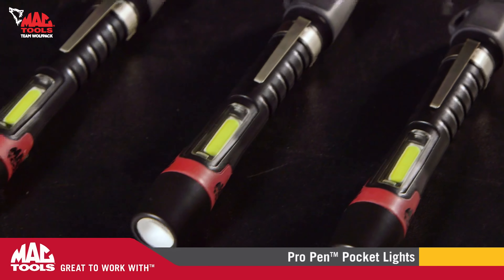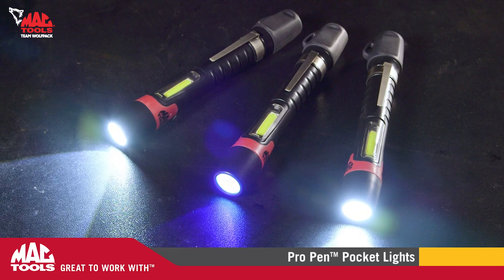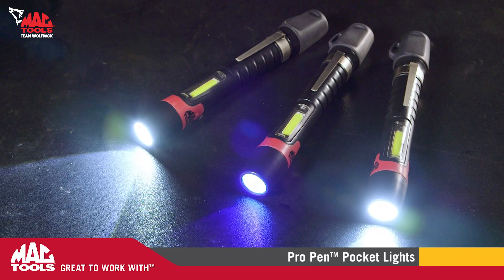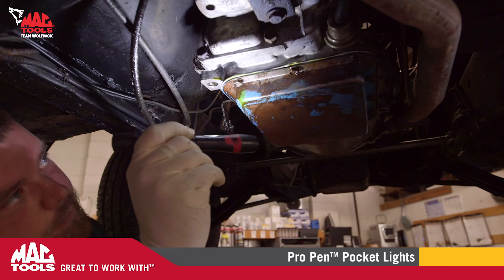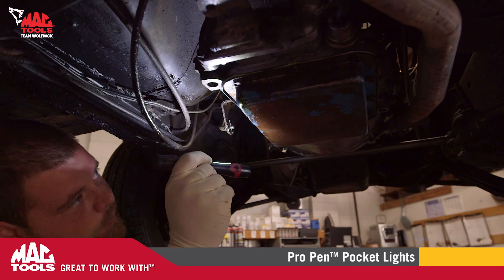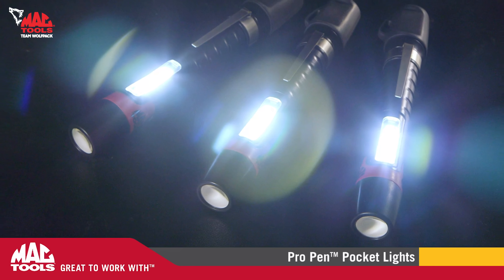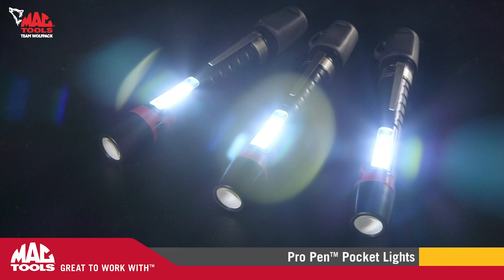If you think pocket lights are more of a novelty than a useful flashlight, you haven't seen the MacTools Pro Pen Pocket Lights. Our Pro Pen lights have changed the game. We have a AAA battery-powered unit with a powerful 70 lumen SMD LED flashlight. We combine that with an ultra-bright 110 lumen chip-on-board LED area light, giving you two powerful options in one convenient light.